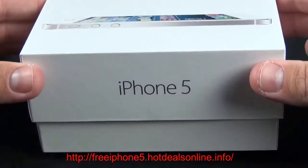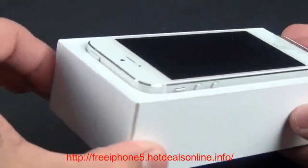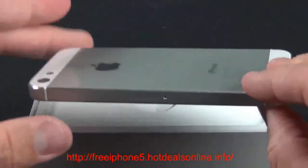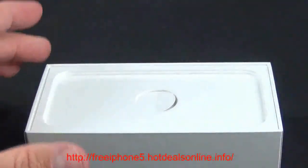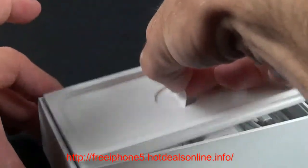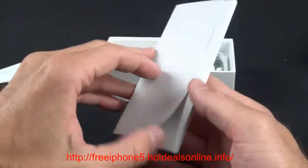Lifting the lid, there is the iPhone 5 resting in its tray, still wrapped in plastic. Let's pull this up and set it aside for now — we'll take a close look in just a minute. First up is the package contents; there's a little tab to lift up and a tray underneath.